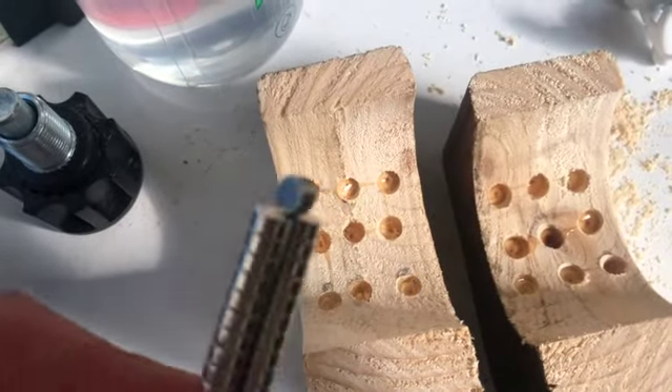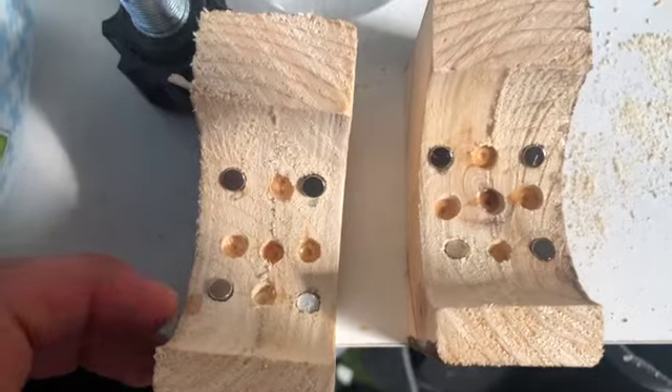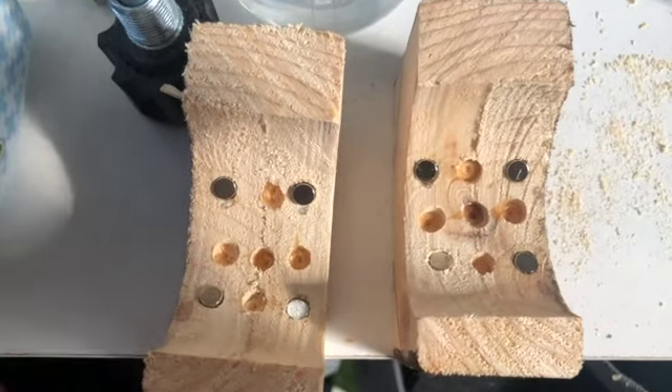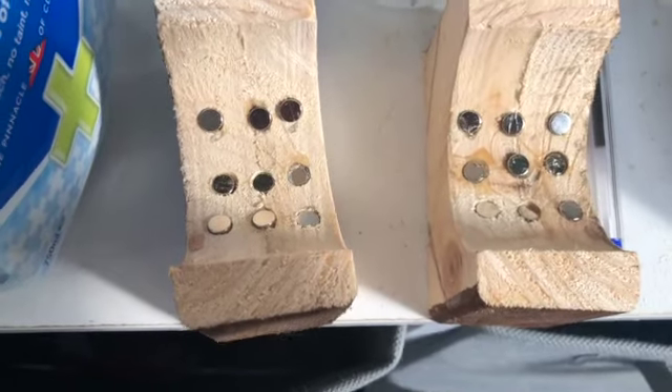And these are the magnets. I've got a bit of a magnetic problem — if I put a magnet in there, that magnet will jump over. So I'll need to wait until these set. Final magnets in.